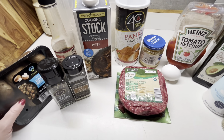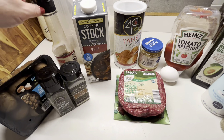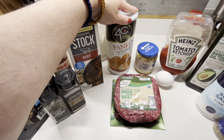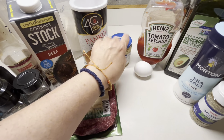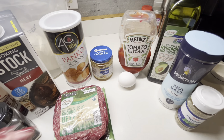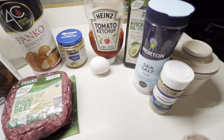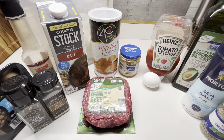It just sounds good. I've got the Baby Bellas, I've got pepper, onion powder, Worcestershire, my flour container, beef broth, panko seasoned breadcrumbs, ground beef, the rest of the garlic before I run out, an egg, ketchup, olive oil or avocado oil, salt, oregano, and some butter in my butter bell. We're just going to make a real simple Salisbury steak.